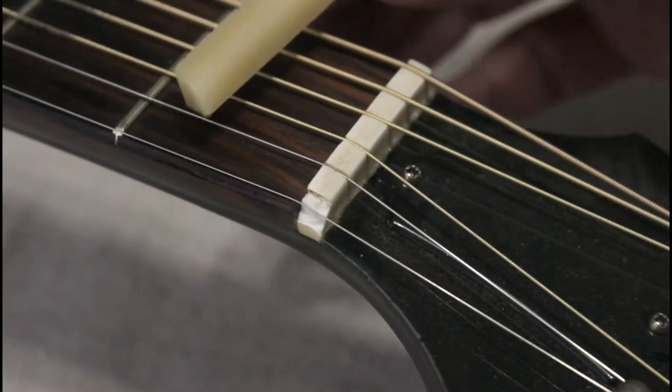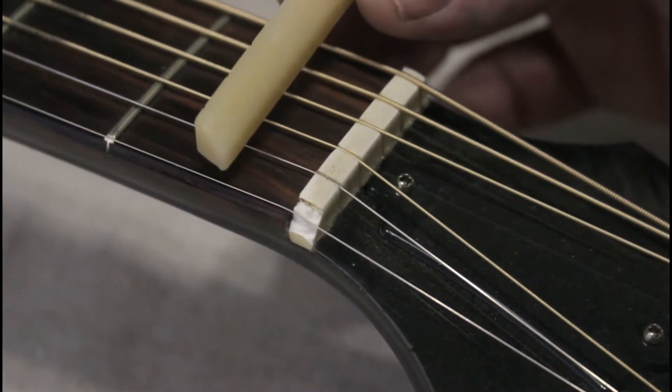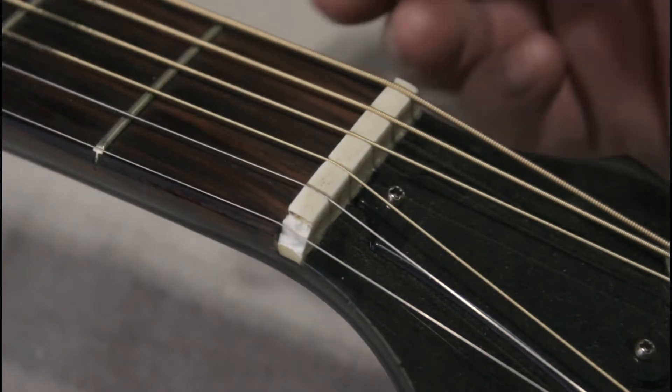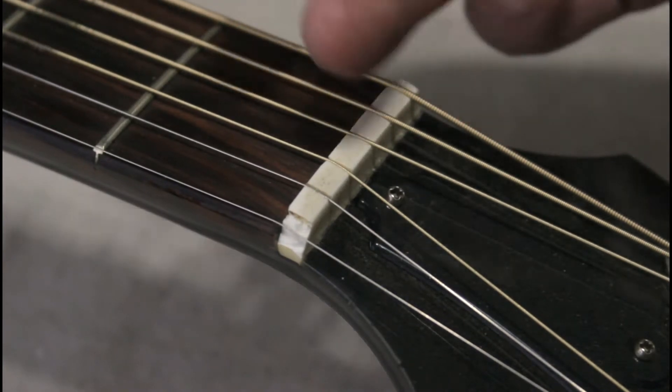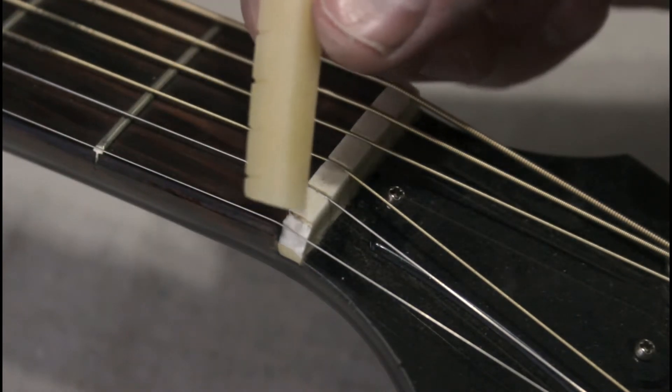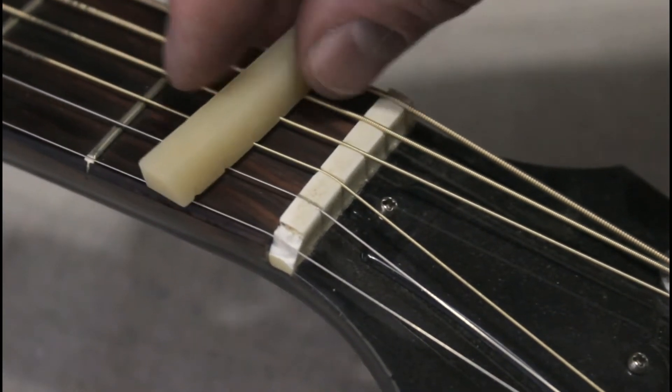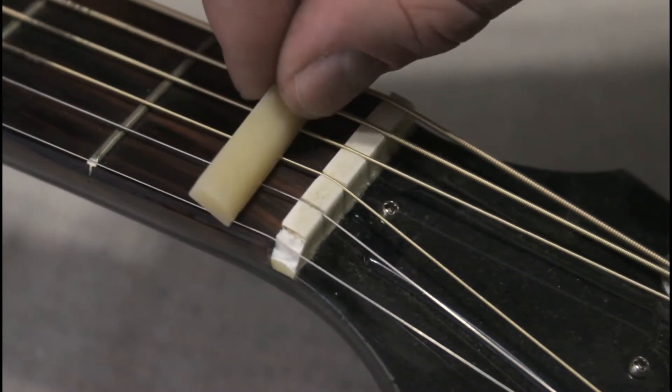I've purchased a replacement bone nut from Stuart MacDonald. This one is a pre-slotted Martin nut, and as it turns out the slotting — the string spacing — is just about perfect. That's going to save me a lot of time and effort.